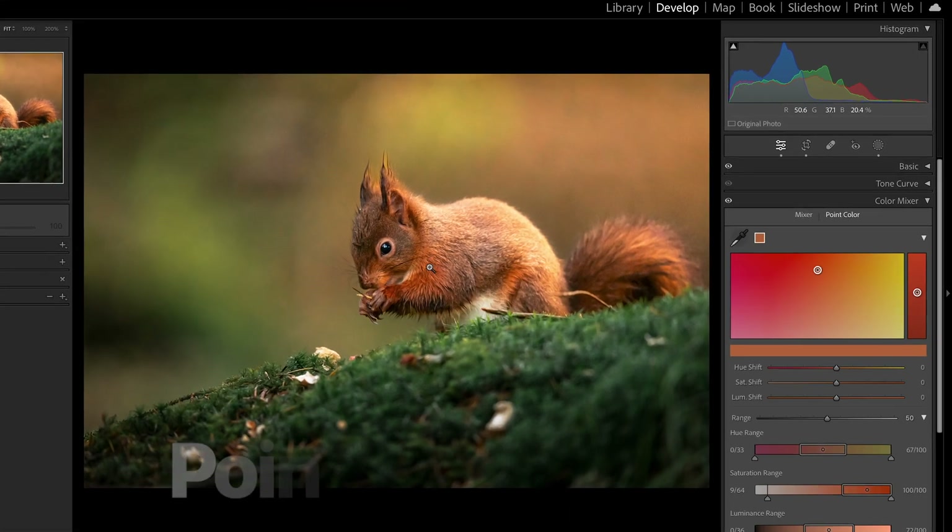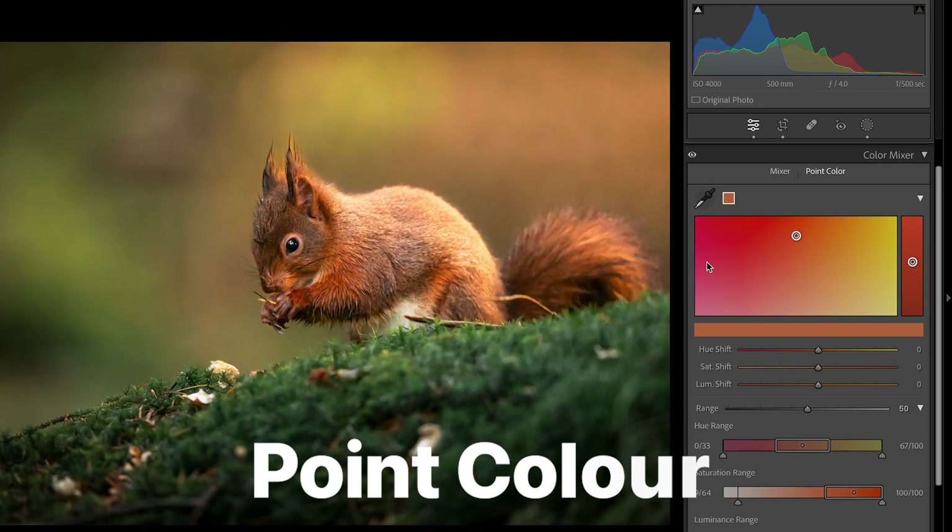Hi guys and welcome back to a brand new masterclass tutorial. Today we're going to be going over PointColor, a brand new tool found inside Lightroom Classic, and I'm going to start right now.